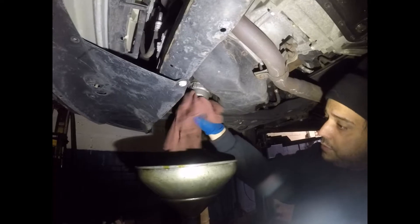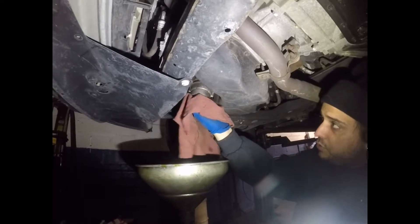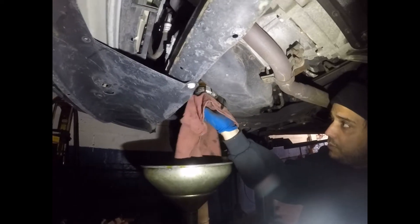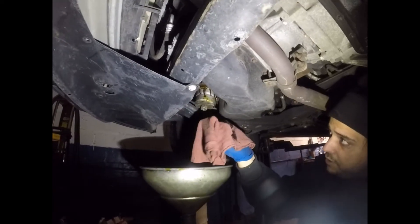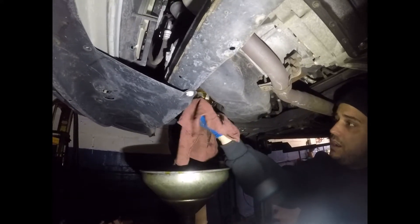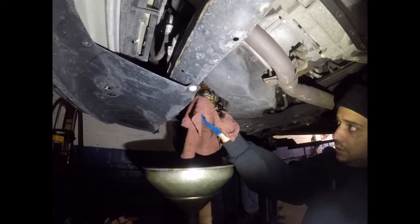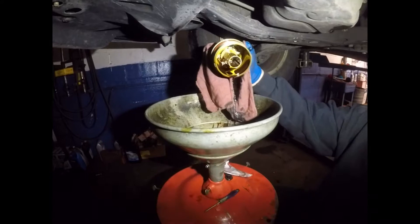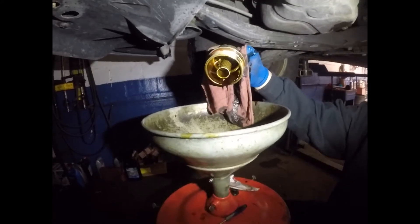Why did I drain the filter first? If you do this without draining the filter, when you remove the filter you're going to have oil all over the place. And even with draining, you can see it's still dripping a little bit — but without draining it's worse. That's the oil filter housing.